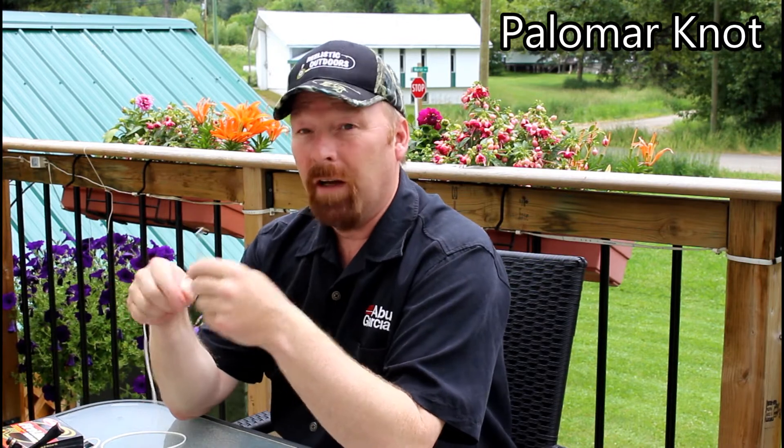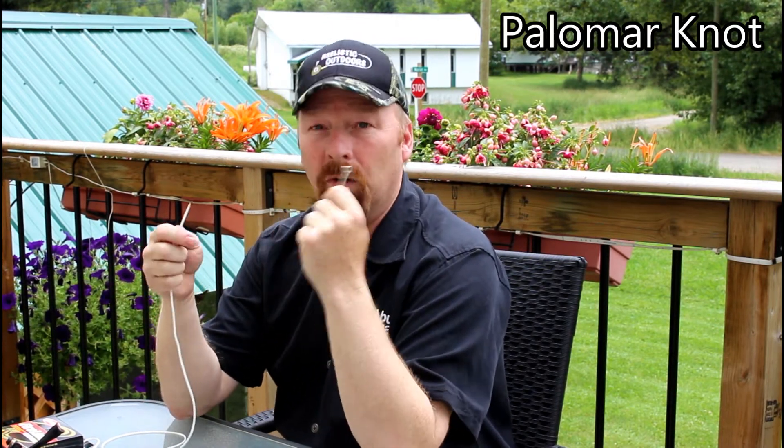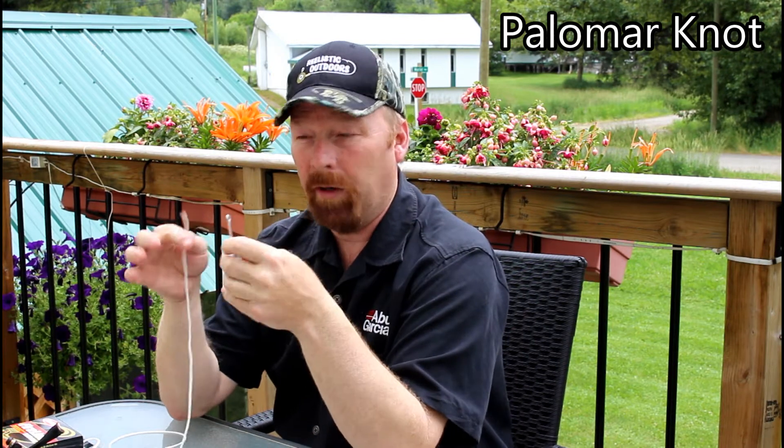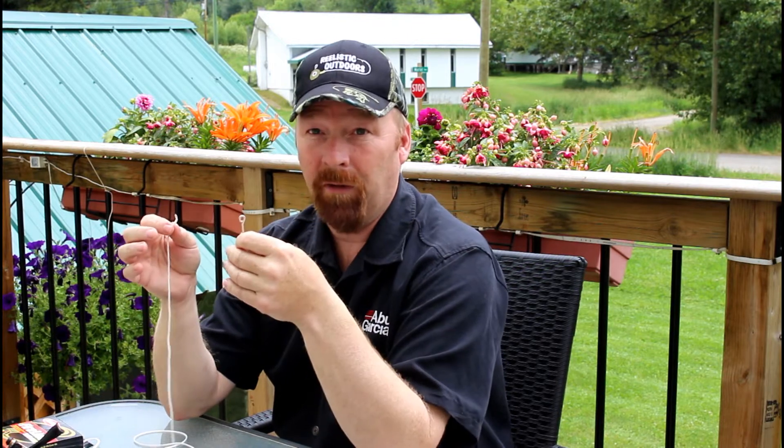Hey guys, another quick tip from Realistic Outdoors. This one's for tying braid onto hooks. You cannot use regular monofilament knots — they will come loose and slip on braid. Here's a very simple knot that won't slip and you'll be very happy with. Fold your line in half.